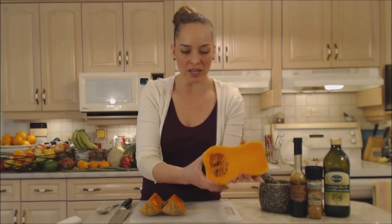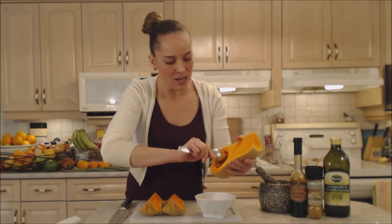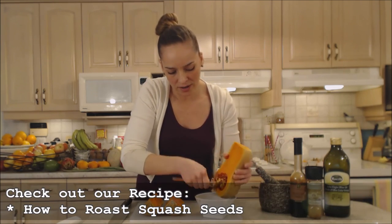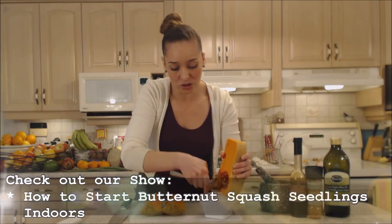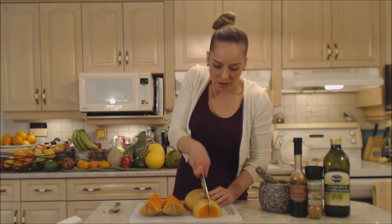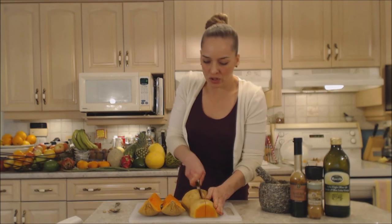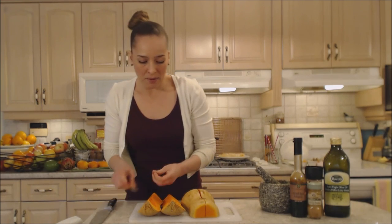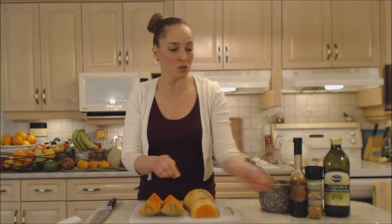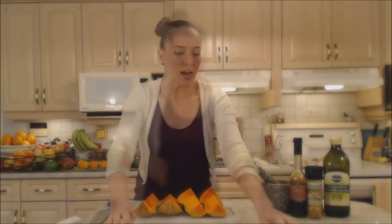You don't even have to peel the outside — in fact I keep the outside on. You're going to scoop out those seeds; keep them either to roast for snacks or to propagate for your garden next season, which is usually what we do. Then just cut right through the center to make four individual servings. These are rather large servings — if you want to cut them in half again feel free, but it's easy to roast them this way.